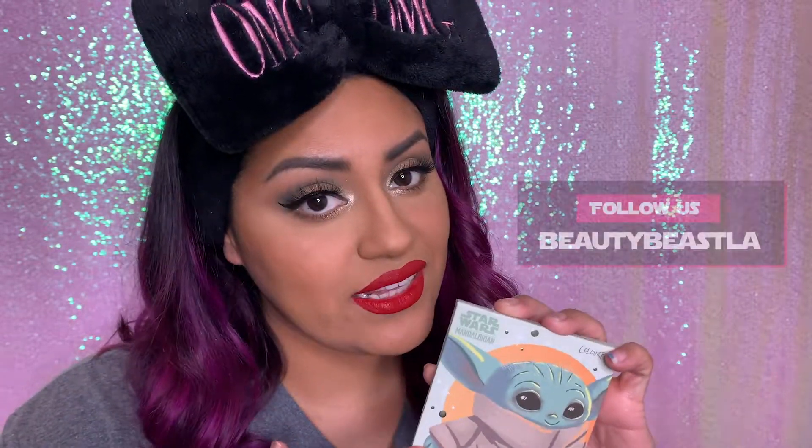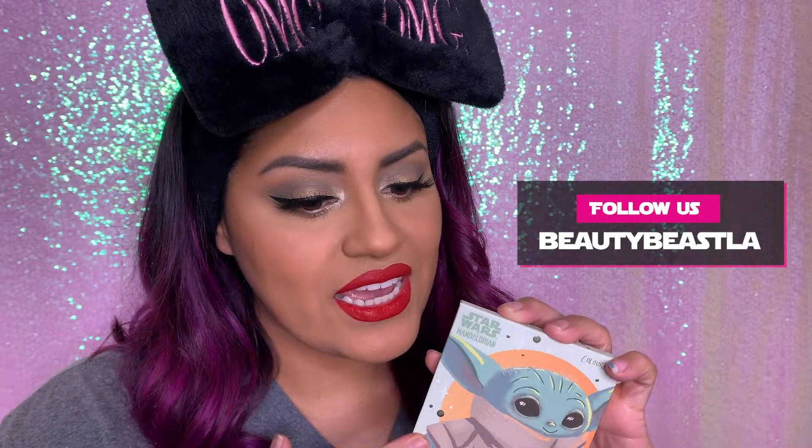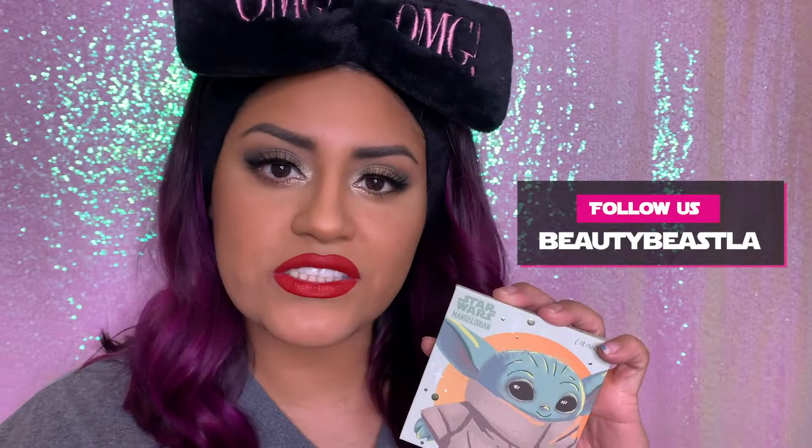Hey guys, welcome back to my channel! Today we are doing this look using the Child palette from Color Pop. I am doing a giveaway on Instagram, so if you go ahead and follow Beauty Beast LA, leave a comment and follow the instructions for the giveaway, you might be able to get this. It's sold out until November 27th, so why not give us a follow and a like!